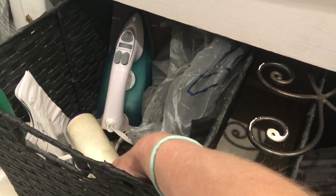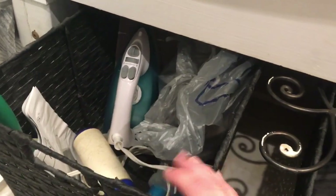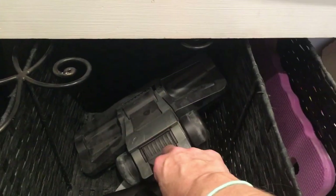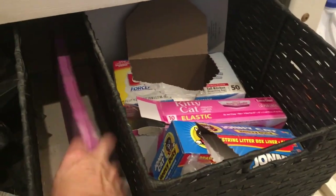I have some miscellaneous things in here — the lint roller and the iron are in one basket. In another I have extra Dyson parts because I have a Dyson upright and the Dyson V8. I don't even know why I still have all of that, but there it is.